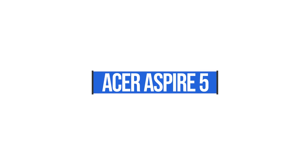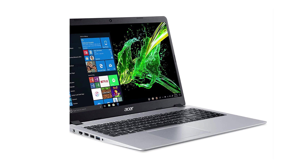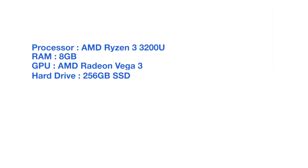The next laptop on the list is the Acer Aspire 5. This laptop comes with an AMD Ryzen 3 3200U processor, eight gigs of RAM, and a 256 gig solid state hard drive.